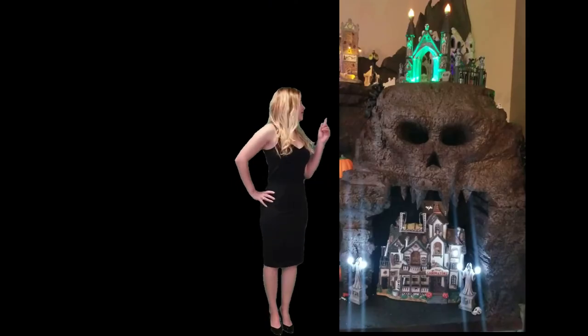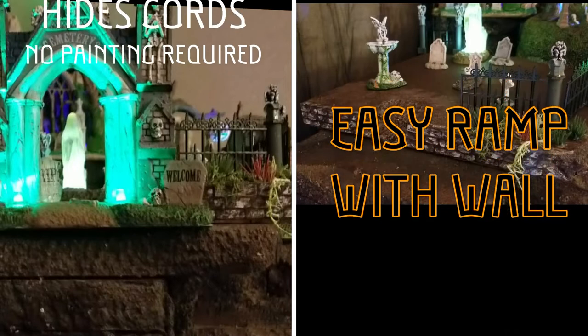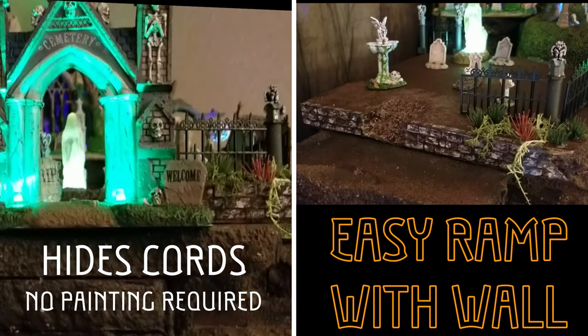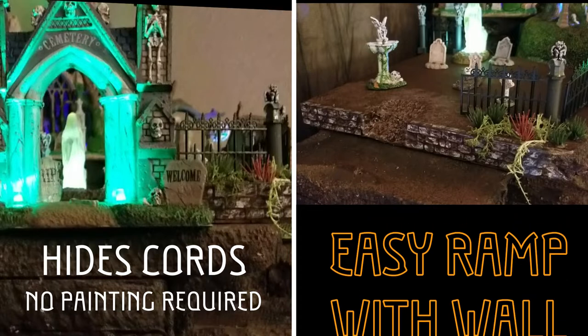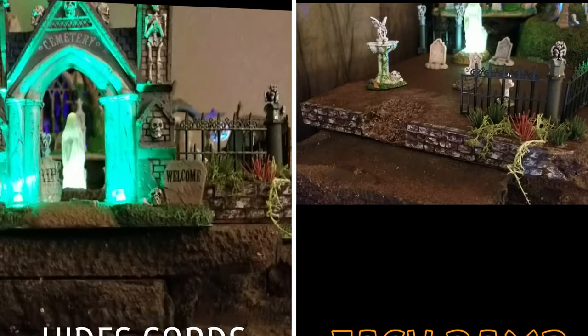If your Halloween Village or Wargame platform has this much detail or is this complex, this video today is probably not for you. This is for people who are new to working with foam to make dioramas, and will show you how to hide cords — there is no painting required for this build. I'm really excited to share some of these techniques with you.